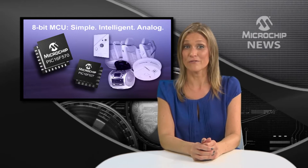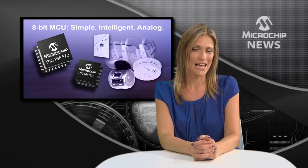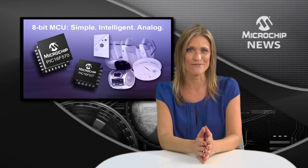Imagine combining the ease of use of a PIC microcontroller with low-cost analog peripherals, and you have the PIC16F527 and PIC16F570.